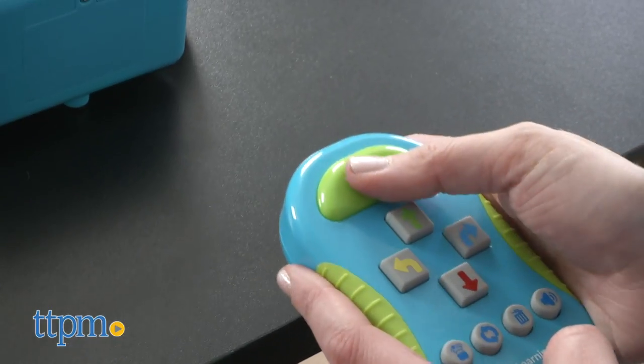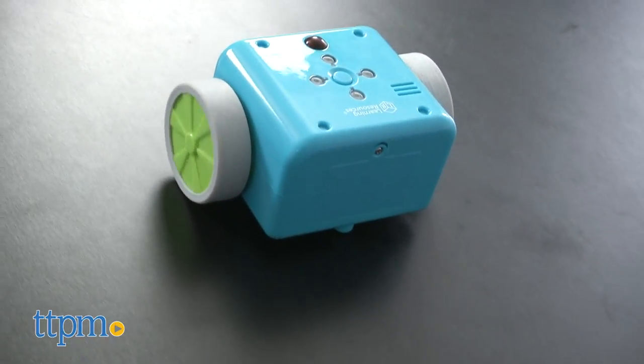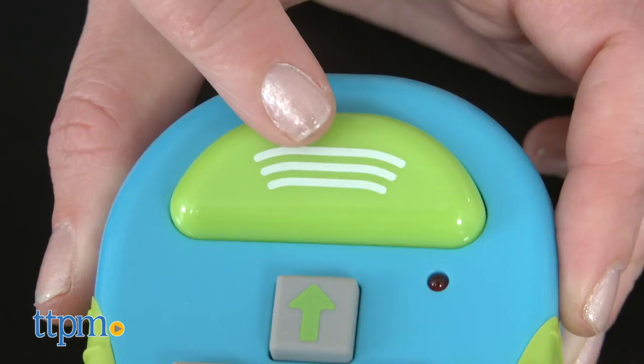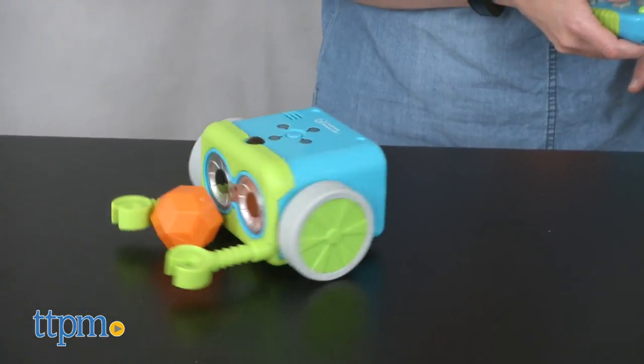By using a remote programmer, kids can transmit directions to Botly to make him do different moves. The remote has basic buttons for telling Botly to go forward, backward, left, and right. Press the transmit button once you've given Botly all the steps you want him to complete, and then watch as Botly executes your program.